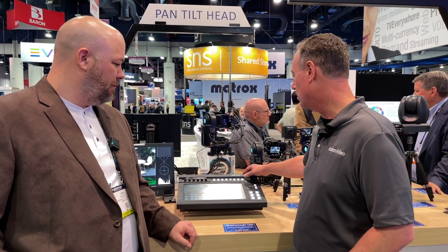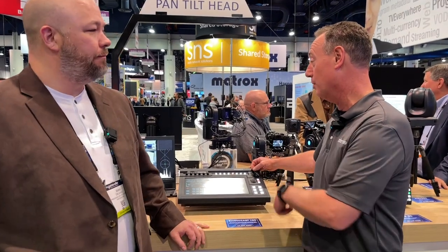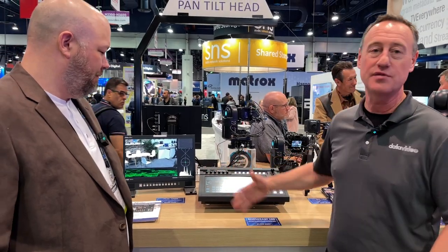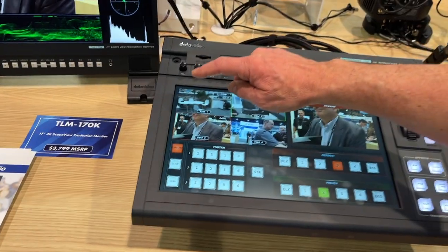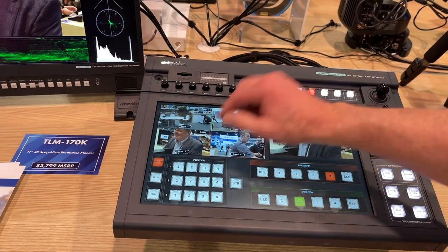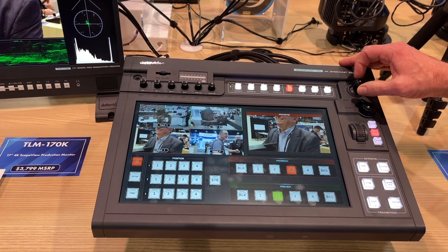For example, if I want to control camera one, I can move this camera around, zoom in and zoom out. I have all my presets for each one of my up to three cameras. Cross points for doing the video switching, PIP, LumaKey, recording, streaming — all in a single box. You're recording to an SD card.